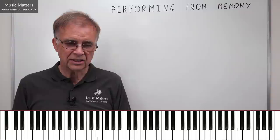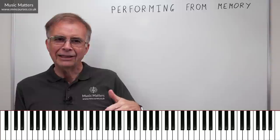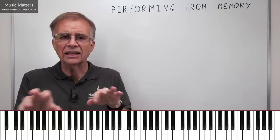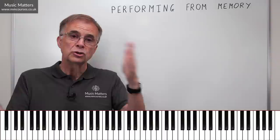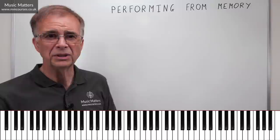You're bound to have a preferred option from that list, so use it as your primary means. But also think about the other three, because developing those other routes will support your preferred one. If you're a visual learner, also work on auditory skills and analyse while you're looking. Don't forget finger patterns and motor memory too. Whatever your primary point of entry, try to explore the other three as well, because memorising is a skill — don't be defeated by saying 'I can't do it.'